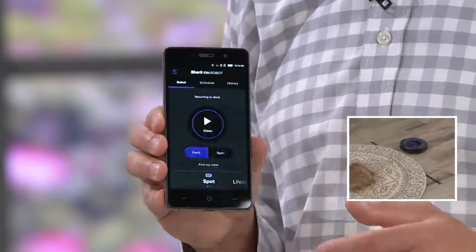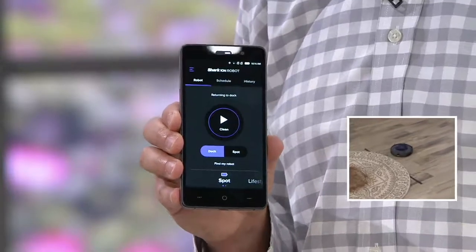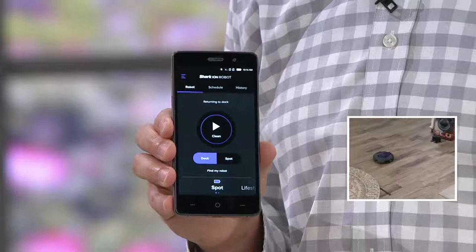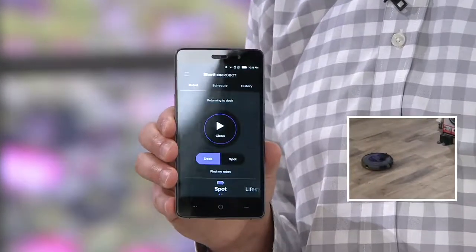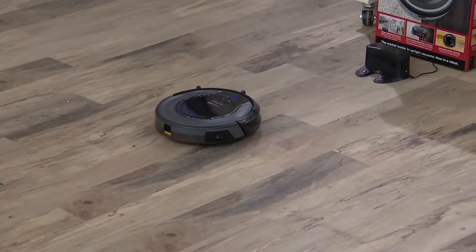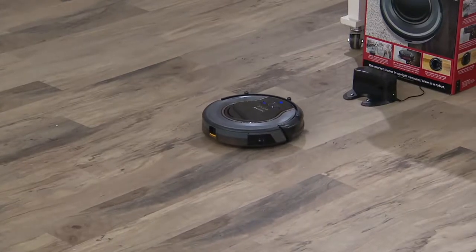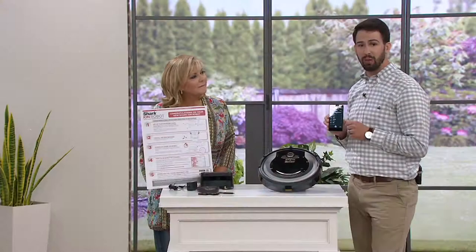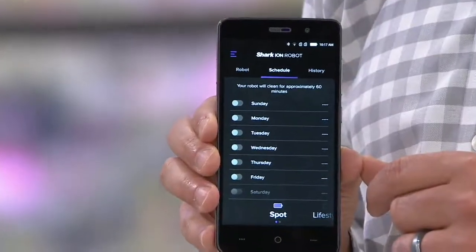Whether you're upstairs, touching the front of the vacuum, or driving home from work, you can connect via Wi-Fi and get the vacuum going. On the app, pressing the clean button is just as easy — whether it's an iPhone or Android, you can start cleaning, pause the vacuum, or return it to the dock. The smart hub charging station sends out three different signals to guide the vacuum back. And there's so much more you can do with the app, like scheduling — for example, running the vacuum when you leave the house.